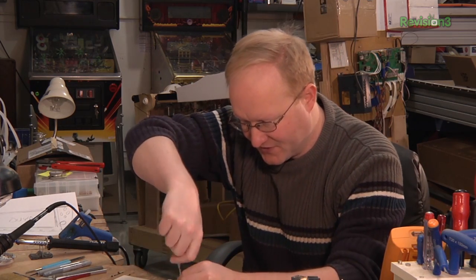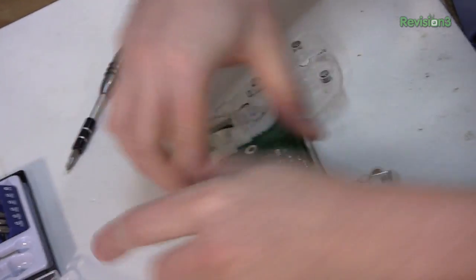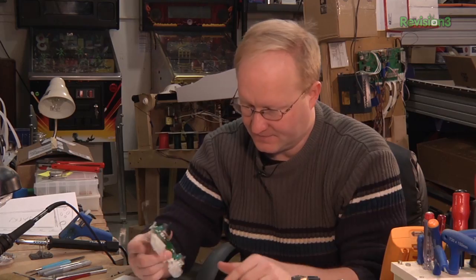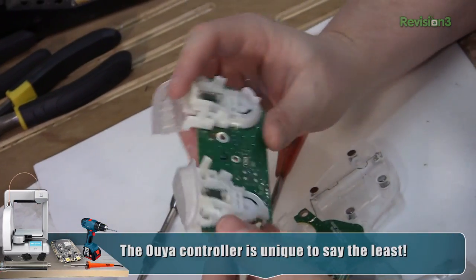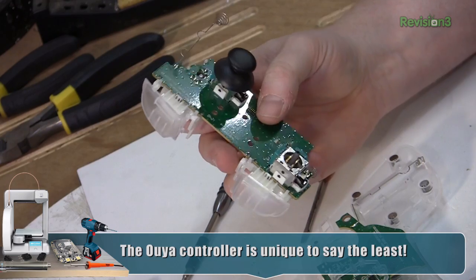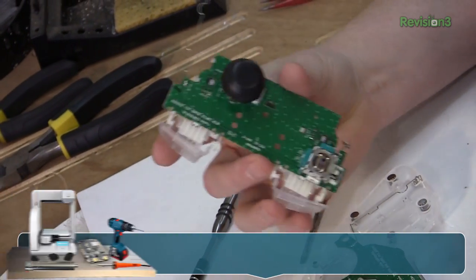These are some beefy screws. Small ones in the middle. Not much on this board at all. Basically just the analog sticks and the analog triggers. But we like simple.